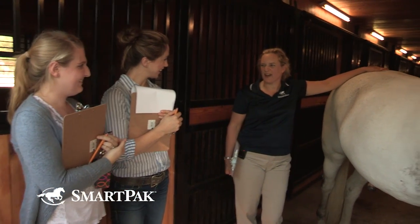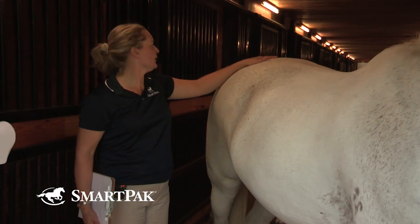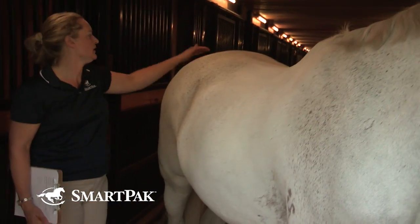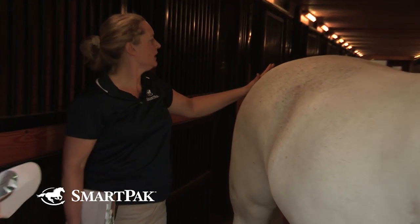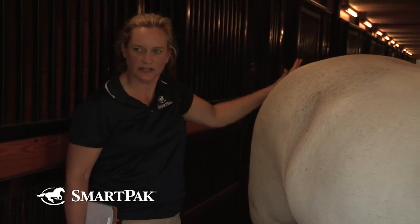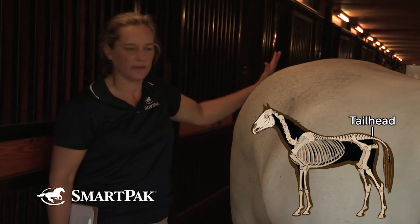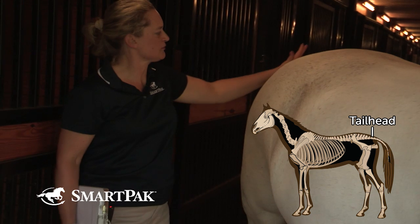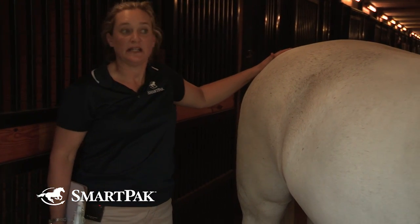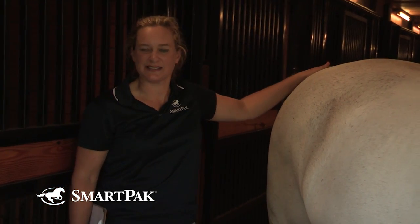Let's go with five and a half. And then we have one more — the tail head. It's right where the tail meets the body. One descriptor I really like is that the area is feeling spongy, and it's definitely feeling spongy. So I would like to give this a six.